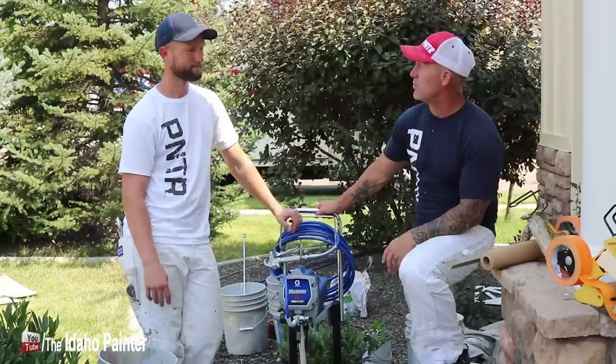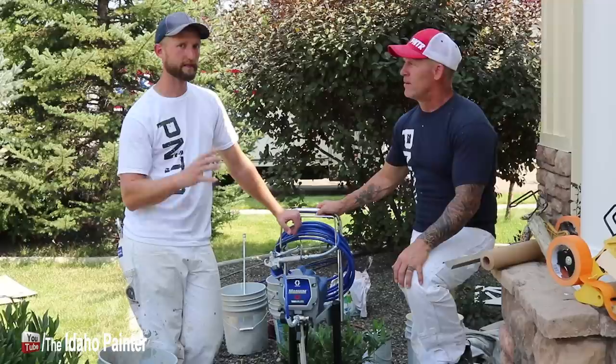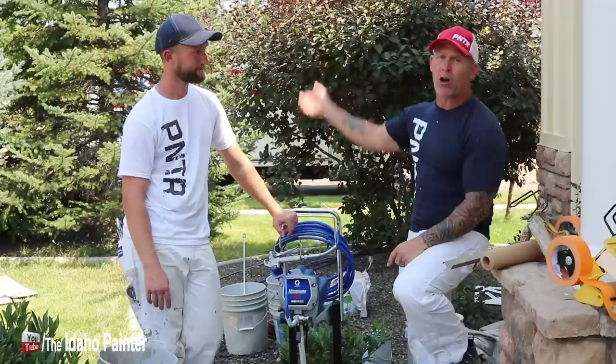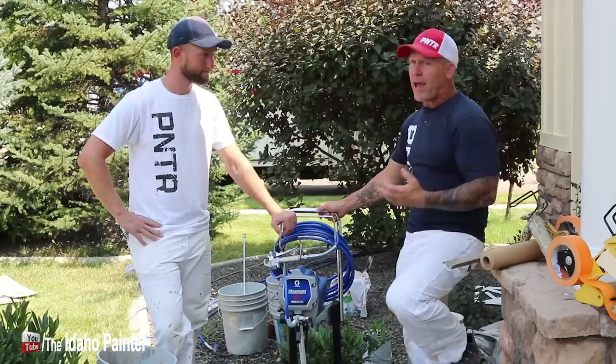Obviously we're professional painters. We just sprayed the entire exterior of this house with it. It worked — it got the job done. But it's definitely a bit slower than a professional model sprayer. One thing I really liked about it — because I'm getting old — I loaded it up in my truck all by myself with one arm, tossed it in the back. It is super light. A little bit of what comes with the lightness also comes with durability, but it is an airless sprayer and it will spray an airless finish.